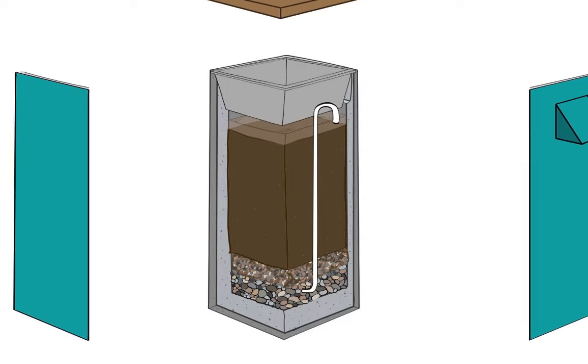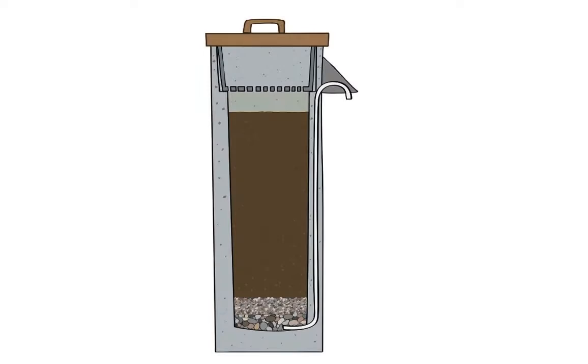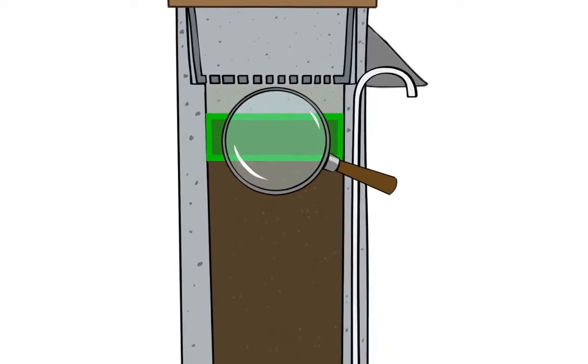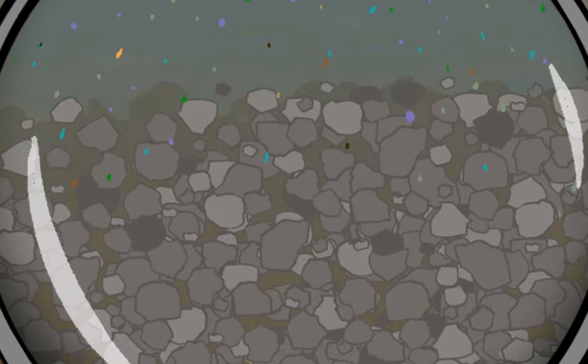Now let's take a closer look inside the biosand filter to understand how it works. The bio layer is at the top of the sand in the biosand filter where many microorganisms live. You can't see them because they are too small.